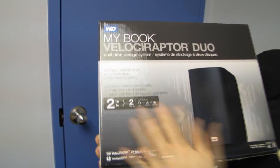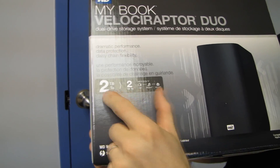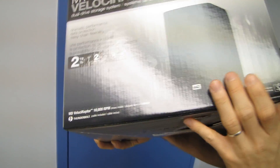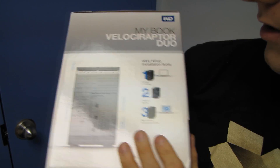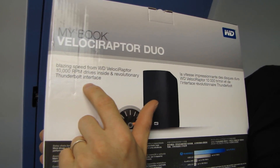Let's see what WD has to say on the box: dramatic performance, data protection, and daisy chain flexibility. Up to two terabytes depending on how you configure it. Two WD Velociraptor 10,000 rpm drives inside, compatible with OS X. Blazing speed from the Velociraptor drives and the revolutionary Thunderbolt interface.